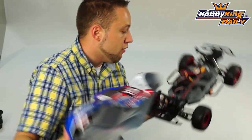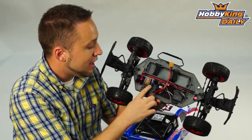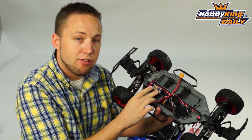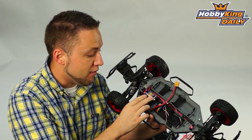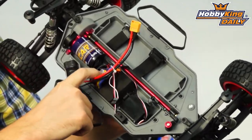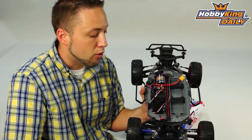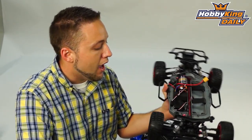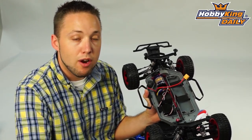As I mentioned, almost ready to run, so the power system is pre-installed. This comes with the Hobby King X-Car brushless power system. It's a 3650 size or standard 540 size brushless motor, 3100 kV, and has a 45 amp brushless ESC, also pre-installed. All you need to do is put your own radio system in it. A two to three channel radio system will work just fine — just a minimum of two channels — and you've already got the servo installed as well, so literally just your radio and receiver, and then your own battery.